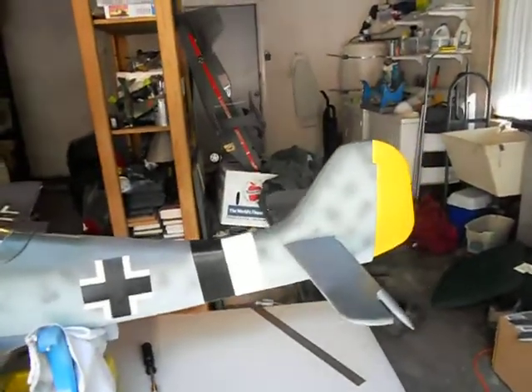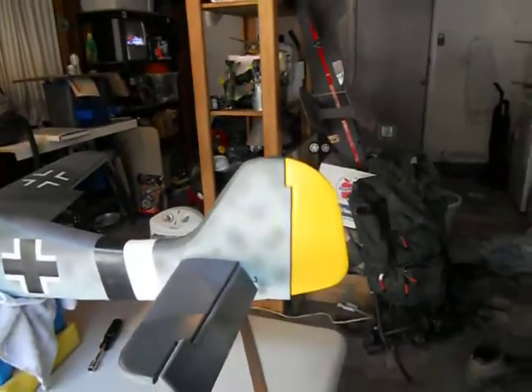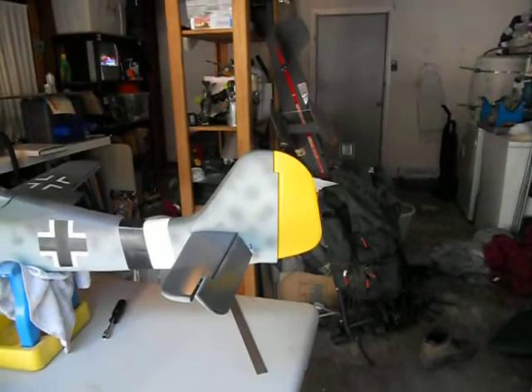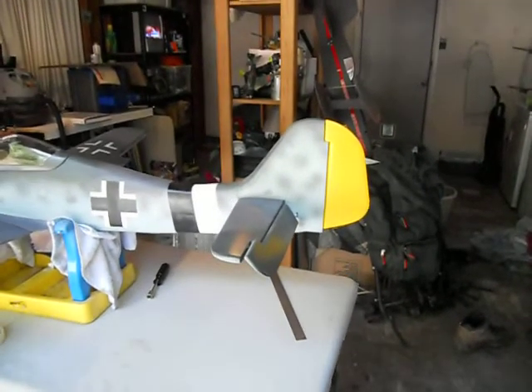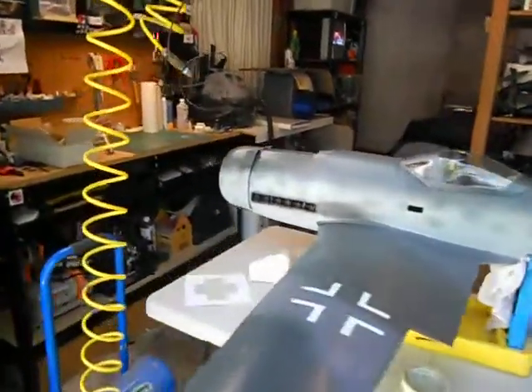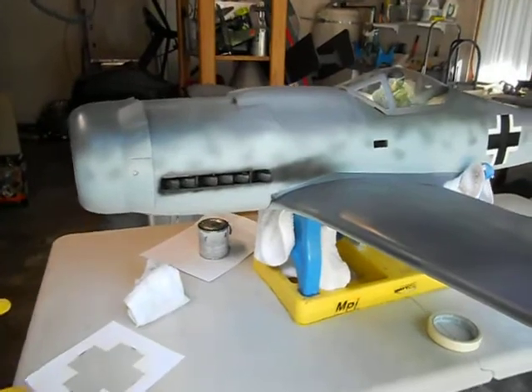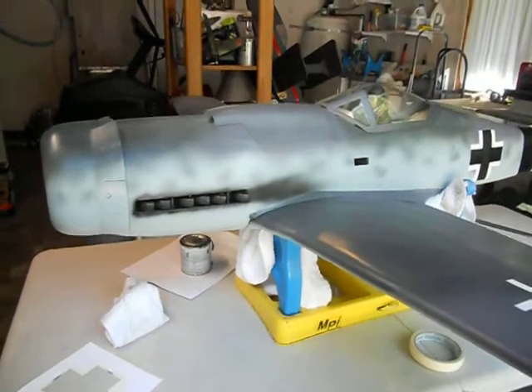I still need to put the swastika on the back. I have been coloring the tail, still need to keep coloring it — it's not fixed on there, I just put it there to show you how it looks thus far. I also went ahead and colored the exhaust ports and have a little bit of exhaust coming off to make it look a little bit more realistic.